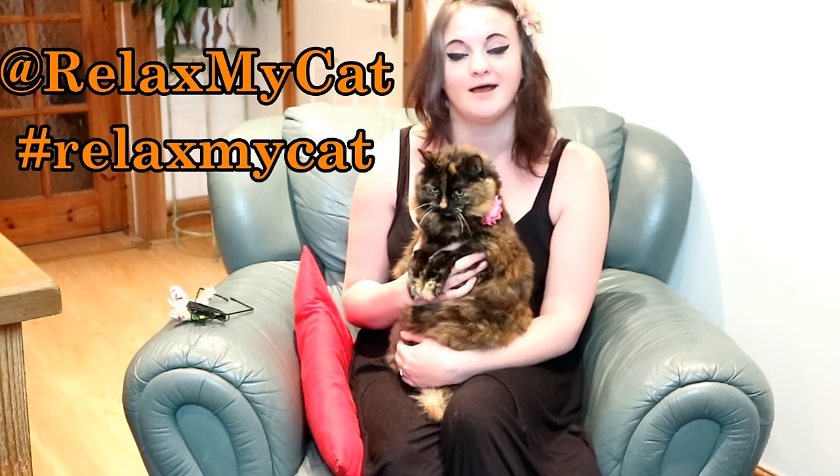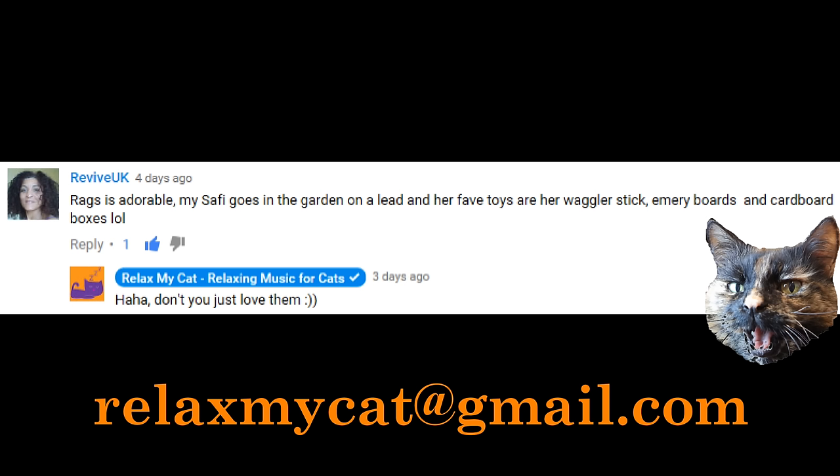And now onto this week's competition winner. Rags decided that Revive UK has won the competition this week for exercising her cat on a lead. Get in touch with us at relaxmycat@gmail.com with your address and we will send it out to you. Congratulations — you have won this catnip door toy for your cat. We hope that you have hours of fun with it.